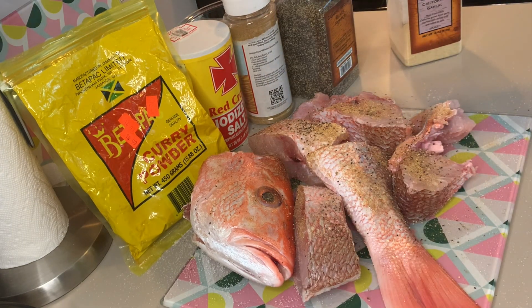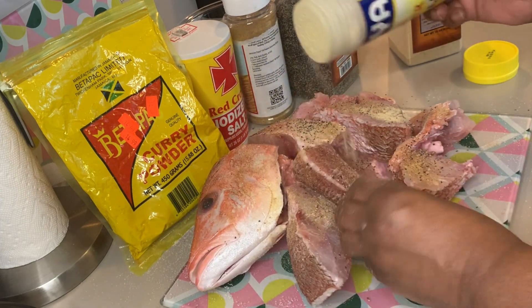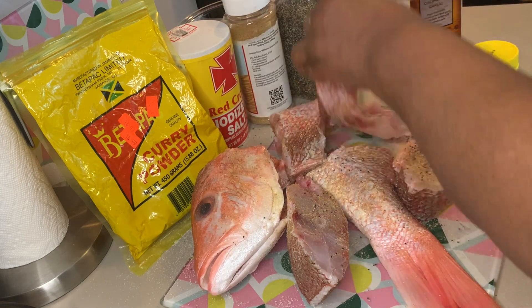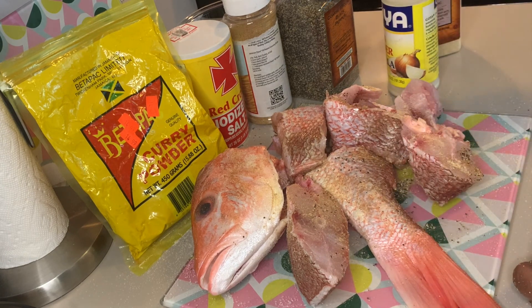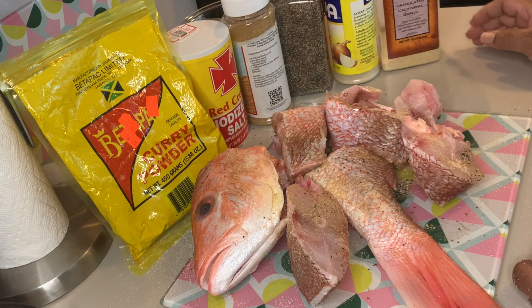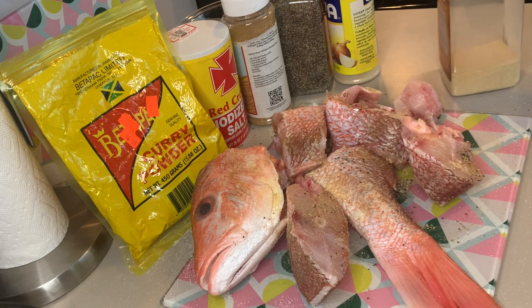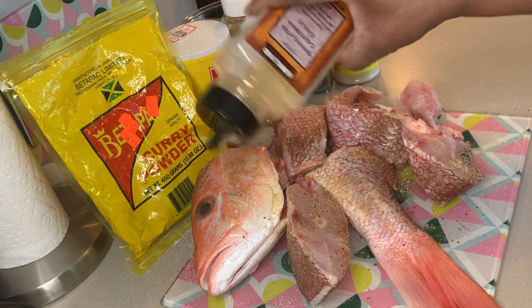Next, sprinkle some onion powder on there. Make sure you're getting inside the head and on both sides of each slice. Then we're going to use some garlic powder. Same thing as with everything else — both sides.